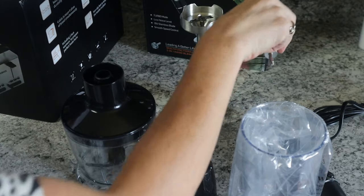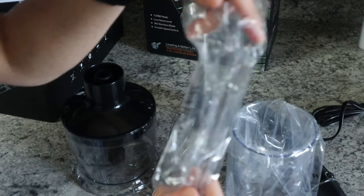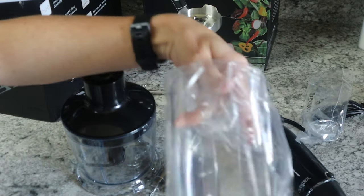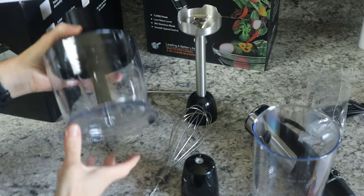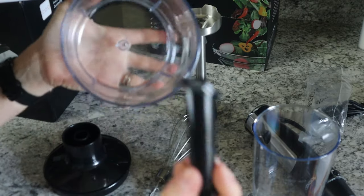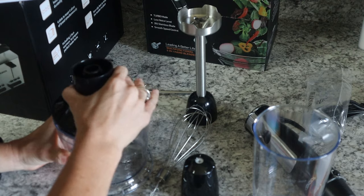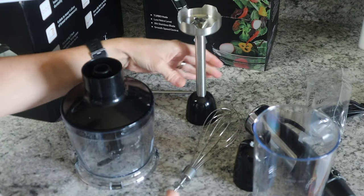It comes with a whisk extension, and it also has a milk frother — perfect for whipping things or for coffee, which is great because I broke my old one. There's a measuring stand with measurements on it. There's also a dicer attachment with a blade inside — really handy for chopping up vegetables. You can put vegetables in, put the lid back on — very nice.